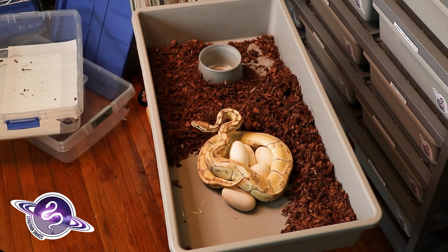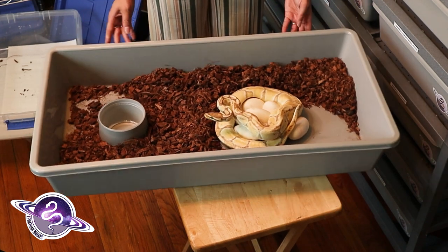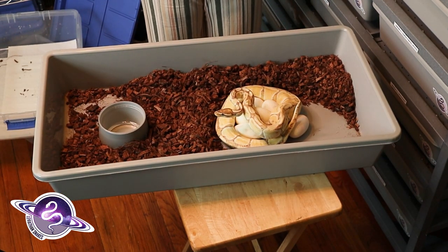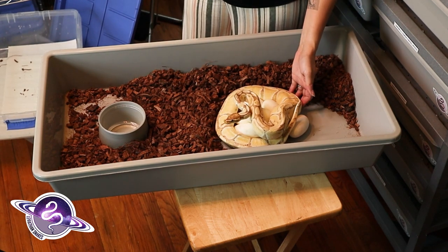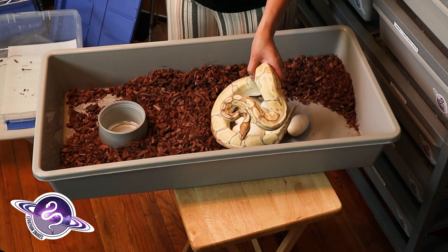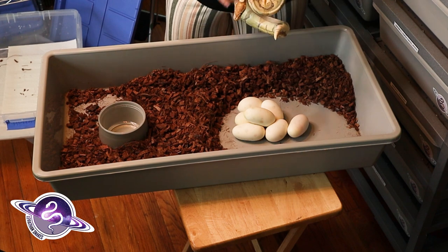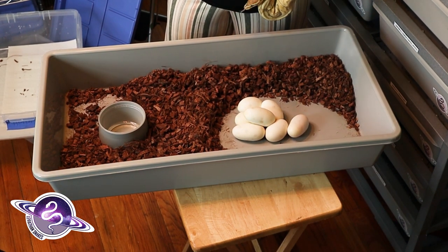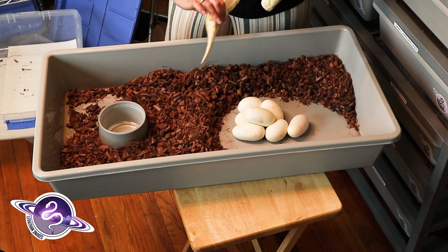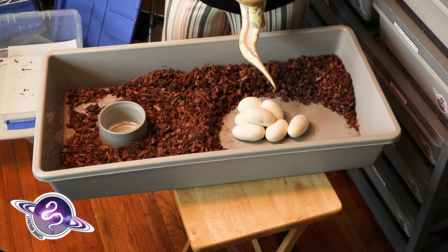There are a couple different ways you can get her off the eggs. You can use a snake hook, you can use a towel to cover her head — just something to make her kind of ball up — or you can just take her off. She's not going to hurt you. She's little. So we'll get that egg smell off of her. I'm just going to feel her real quick to make sure there's no more eggs in her, but I'm pretty sure there aren't. She looks tiny — she was at about 1,700 grams beforehand.